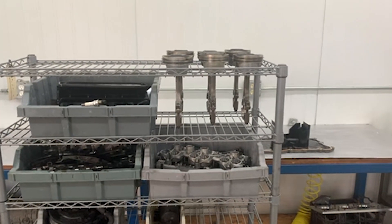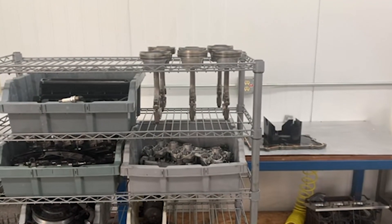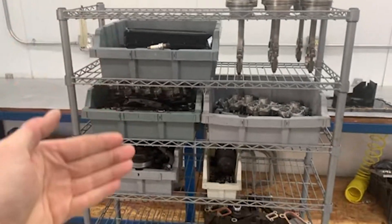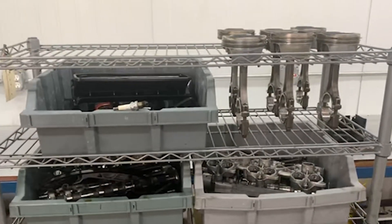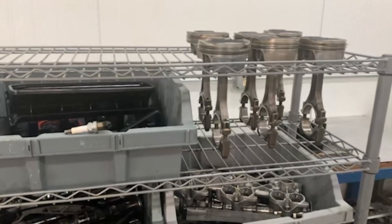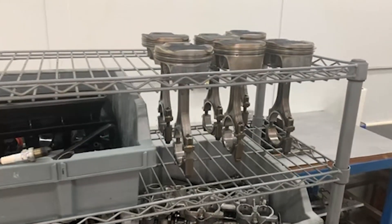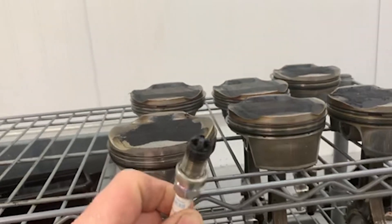Jake Raby here, Flat 6 Innovations, coming to you with another RenVision Flat 6 Minute. Here we have a disassembled M9701 engine from a 2005 through 2008 997.1 C2S. This is the 3.8 liter engine and it has classic bore scoring.